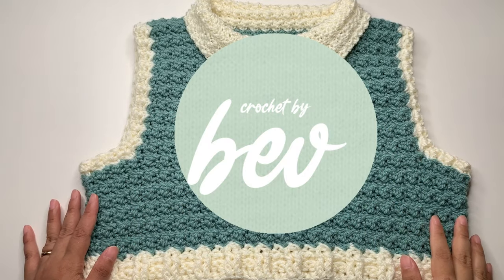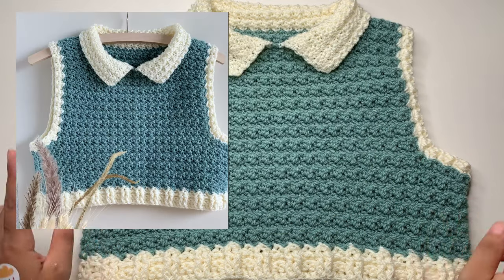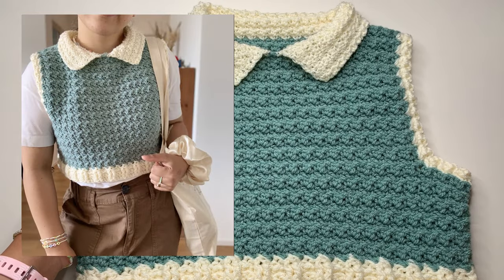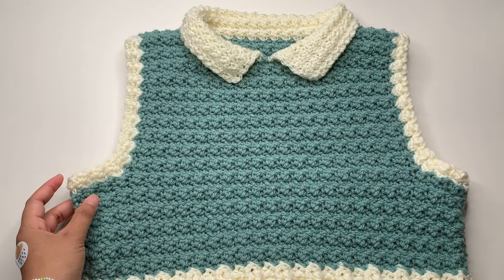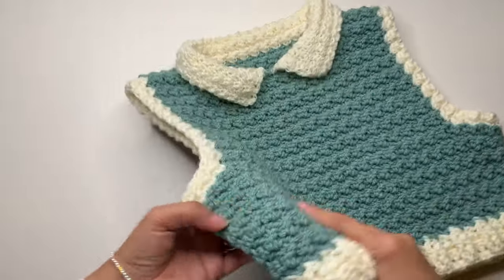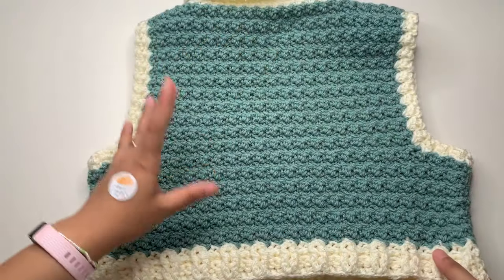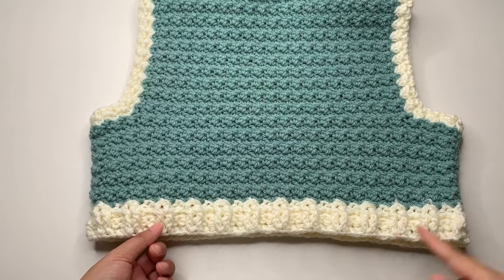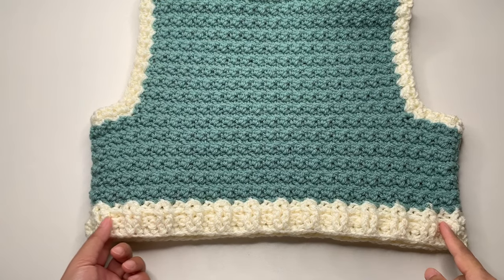Hello everyone, it's Crochet by Beb, welcome to my channel. For this video tutorial I'm going to show you how to make this crochet vest with collar. This vest is made to measure, and we're going to start first with the back panel, which starts with the hem and ribbing.